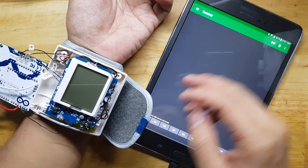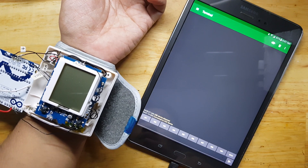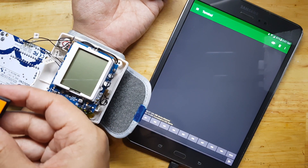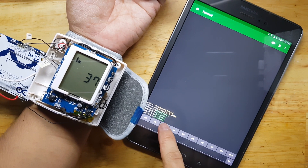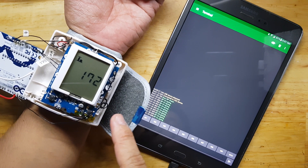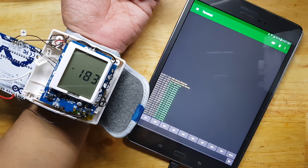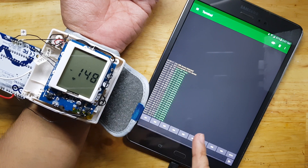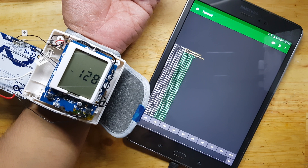Let's see what the reading would be. We press connect, and now we are connected. I have this button that will start the whole operation — I will now click it. You can see a 'Start BP check' and 'BP ongoing' message, which will appear every time the blood pressure monitor is still pumping air and trying to get the BP reading.